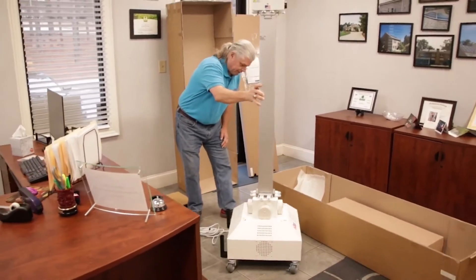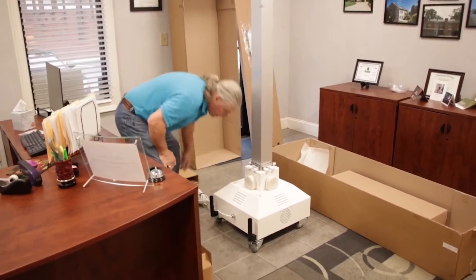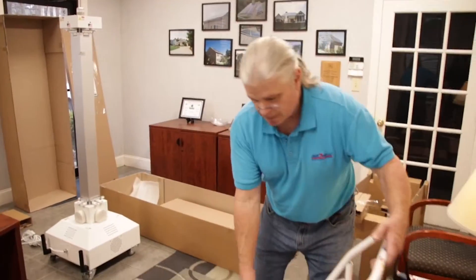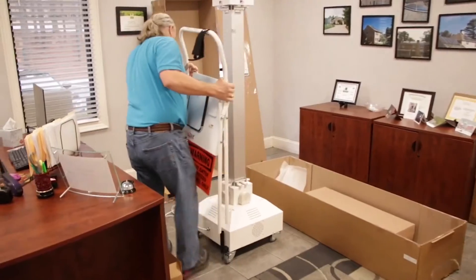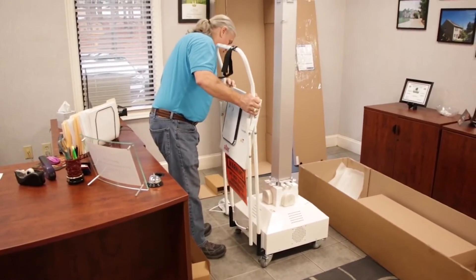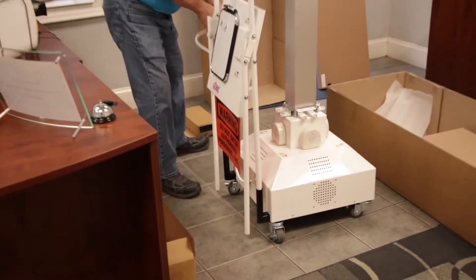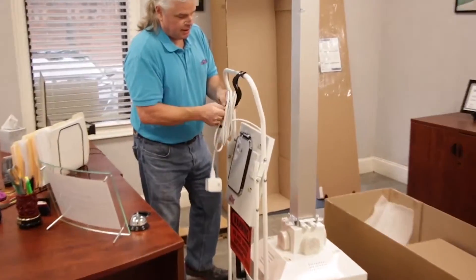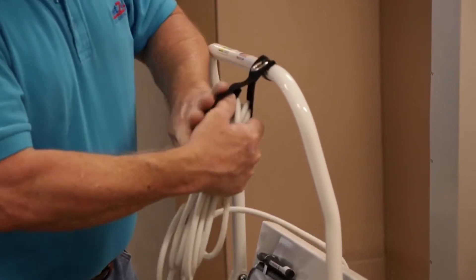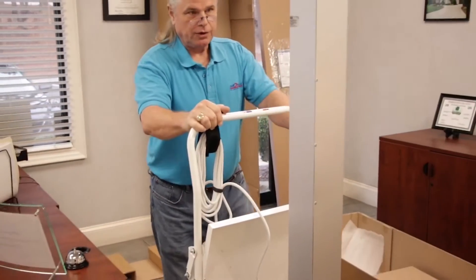Make sure that the casters are rolling freely — they should not be locked. Each caster has the ability to engage a lock so it doesn't roll. Now we're going to take the stand/handle and insert it into the uprights. The front legs — the long legs attached to the handle part — go down into receivers. There is also a holder for the power cord; it's a velcro strap, so just strap the cord to that. And you're basically ready to move this unit around wherever you need to go to do the disinfection.